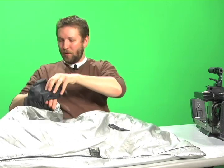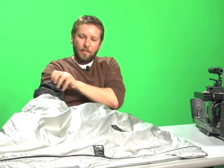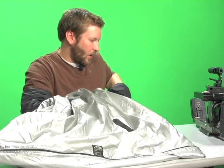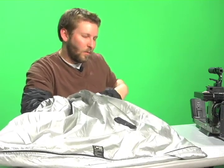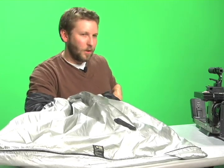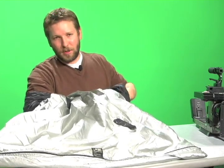Your arms go through the sleeves provided. You want to make sure you put these pretty high up and make sure they're snug. Also, you want to make sure that if you wear a watch with any sort of iridescence on it, that you go ahead and remove that before going into the changing bag.